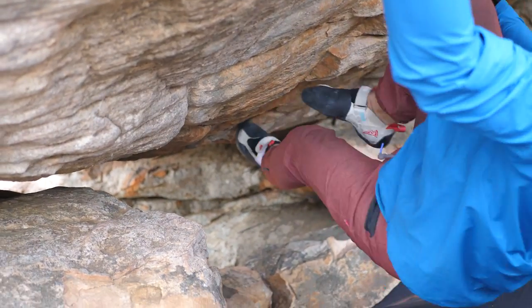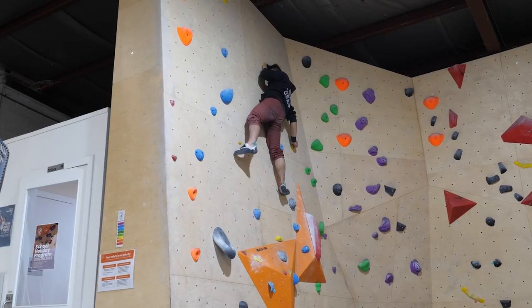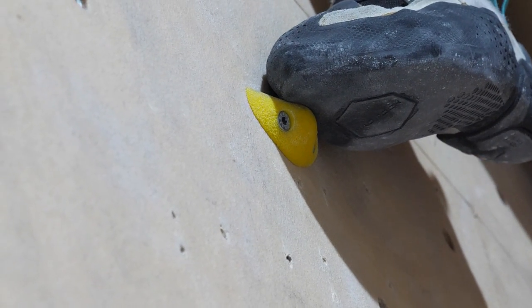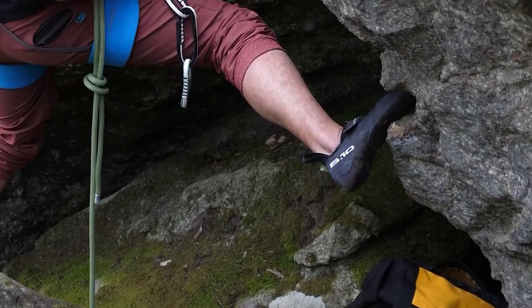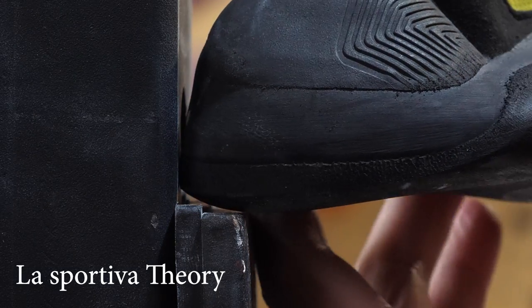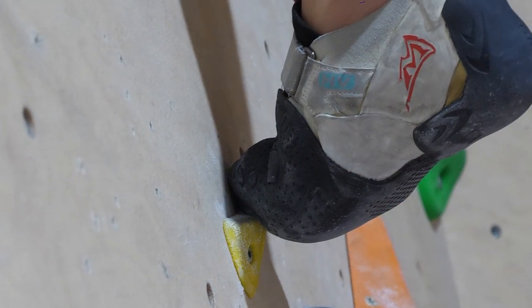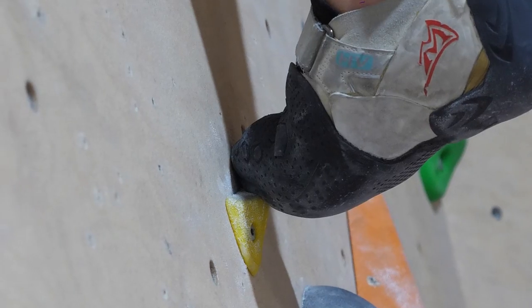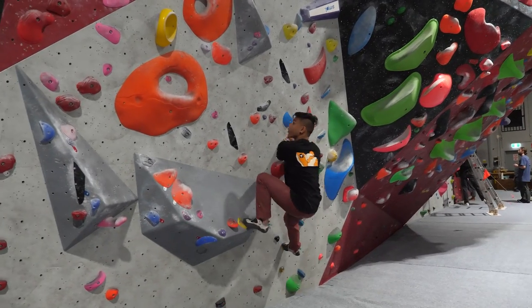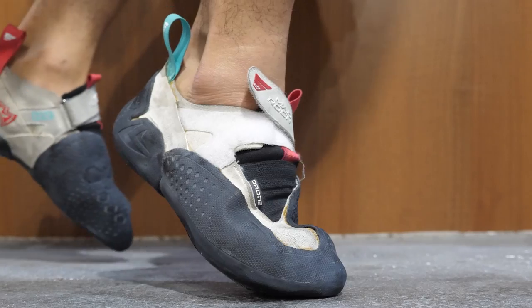Designed to just make climbing easier in all aspects — honestly, I'm surprised they haven't added a little lip on the toe to make toe hooks even easier. Edging performance is a bit average in my personal opinion. The toes are more rounded than pointier counterparts from the likes of Evolve, La Sportiva and other brands, which gives it an almost no-edge feel, which I personally hate with a burning passion. It just makes it feel like I have to really squash my feet in to get to the corner of an edge.